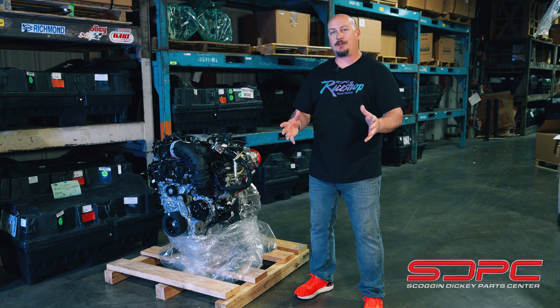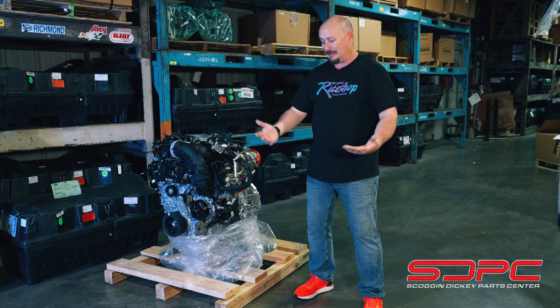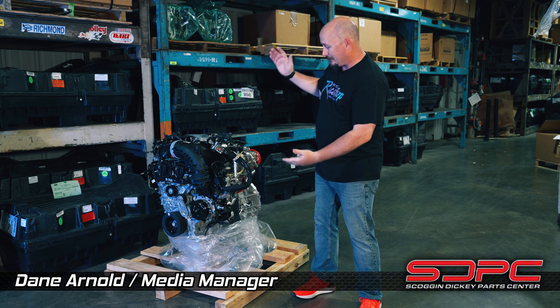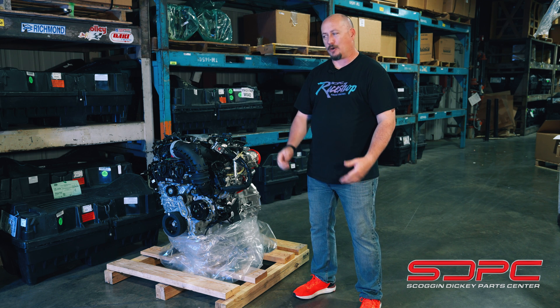Hey guys, Dave from Skog & Dickey Parts Center. We have a hurricane warning in our warehouse — it feels kind of like it, a little muggy back here today. But it's not the rainy thunderstormy kind of thing. It's actually this: the Direct Connection Mopar Hurricane Crate.